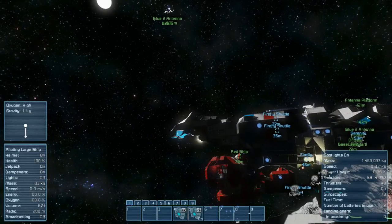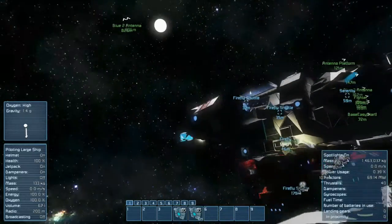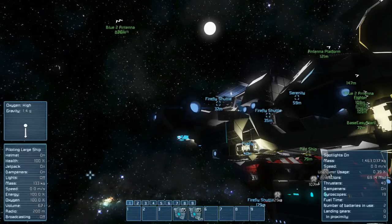You can no longer hit the forward button — nothing happens, nothing's going to happen — because we have disconnected the jump drive. Let's look at the mass of the ship right now. We are at 1463.